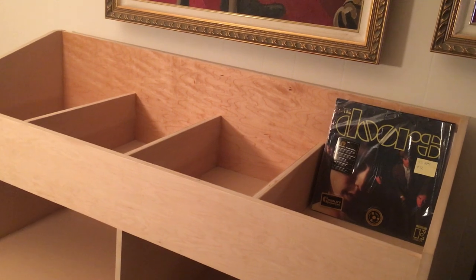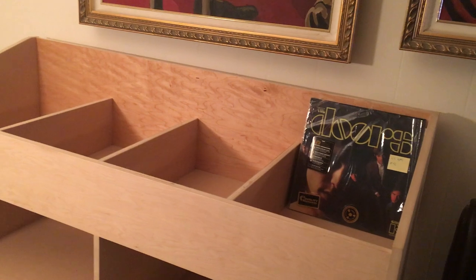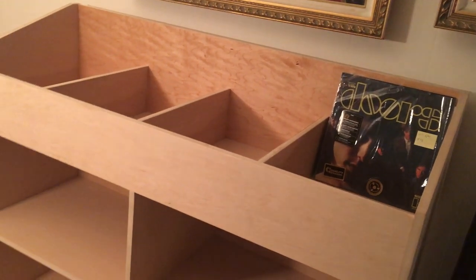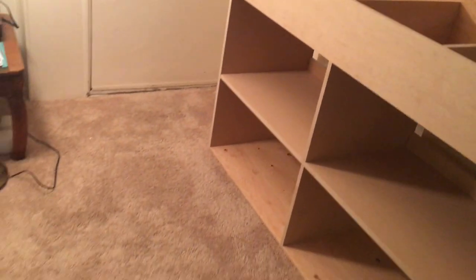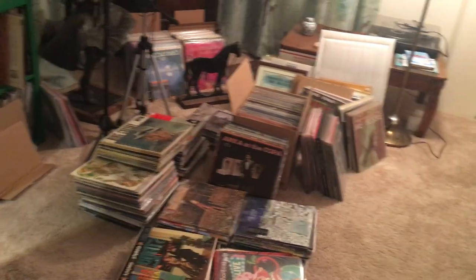I'm going to use this top shelf for records that I'm actually playing, to get a bunch of the stuff off the floor. I think I'll probably put all of my MoFis up in these shelves. And of course I did have a Kallax right here to start with.